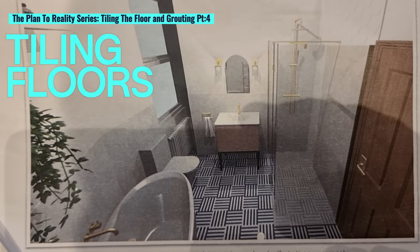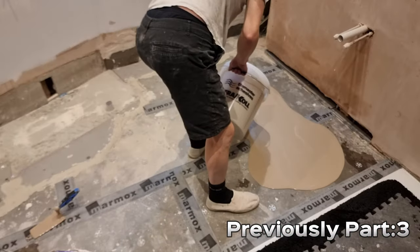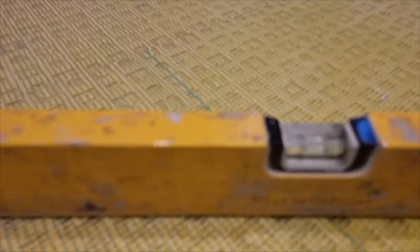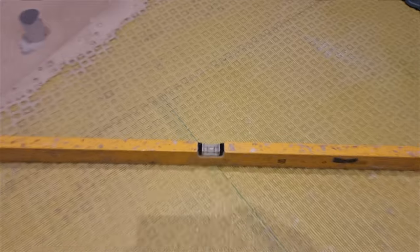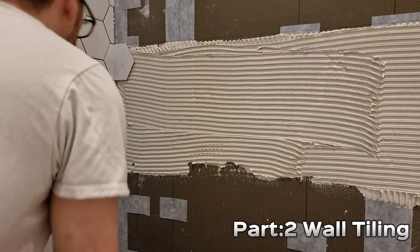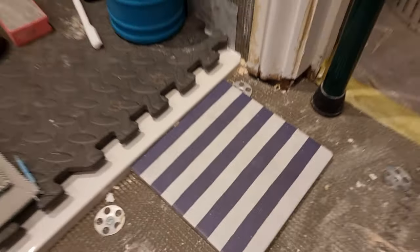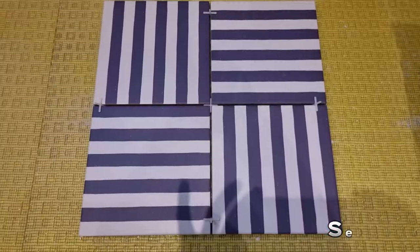Welcome back to part 4 of the plan to reality series where we are taking this bathroom design from plan and putting it all together. Last time in part 3 we levelled up the floor and laid the decoupling mat. Today we'll be setting out and laying the floor tiles and then grouting the walls and floor to finish. I've made this series to show you my methods of how I go about tiling.